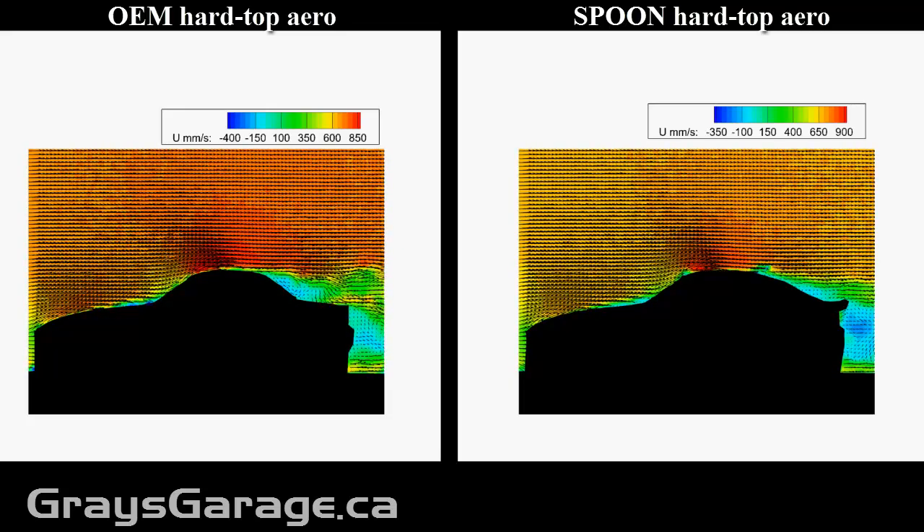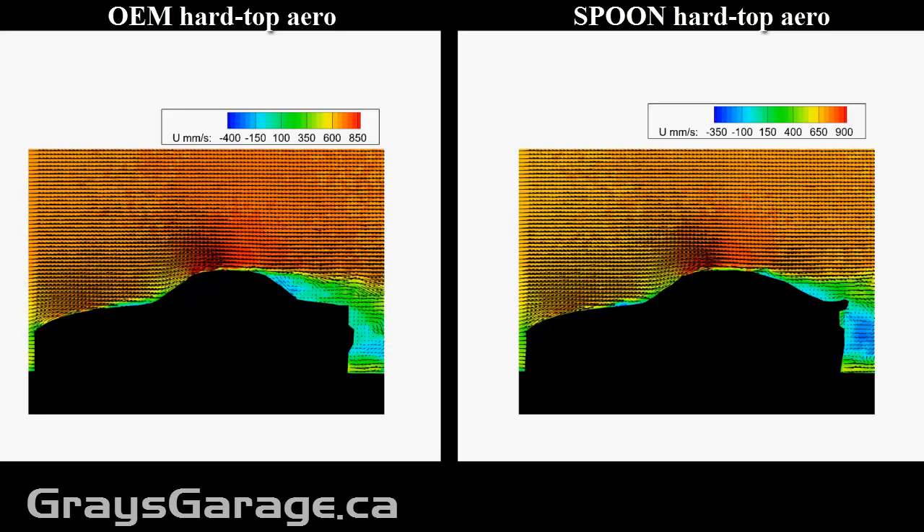They needed to keep that rear trunk, so they had to make a very sharp angle for the back end. And this is shedding off large structures. So what does this mean for the aerodynamics?